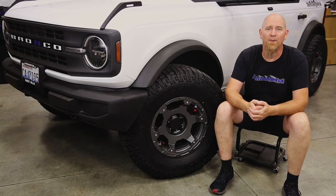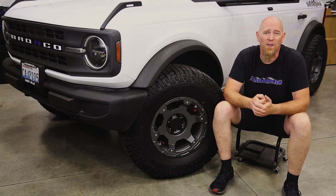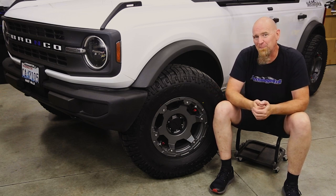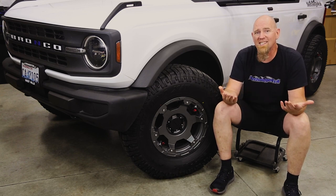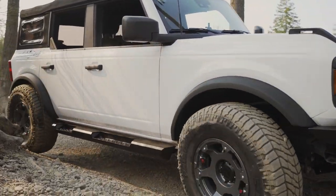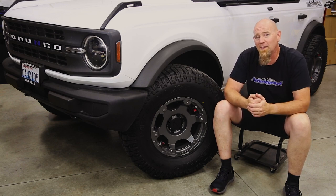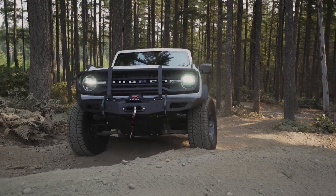There are a couple more considerations when going to 35s. If you're going to new wheels, be careful with your choice of backspacing or offset. The OE non-Sasquatch wheels have a plus 55 offset, or just under six and a half inches of backspace. The Sasquatch with its 35-inch tires has a plus 30 offset, or just a hair under six inches of backspace. We chose to go with the Teraflex Nomad wheels, which have that same 17x8.5-inch wheel sizing as the Sasquatch wheels, but with a zero offset or four and three-quarter inch backspace. That 30 millimeters of difference means we're leveraging the tires just over an inch per side wider than the Sasquatch models.